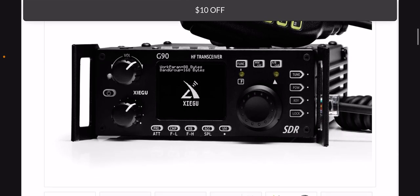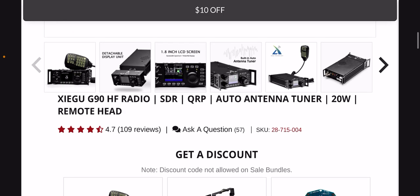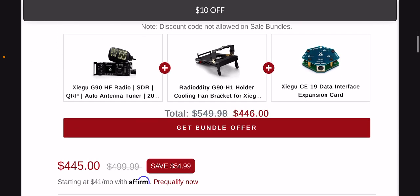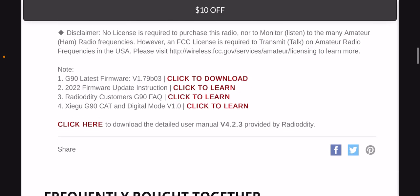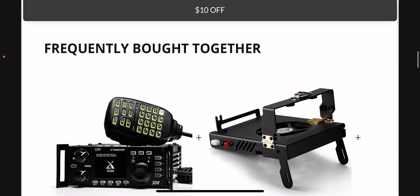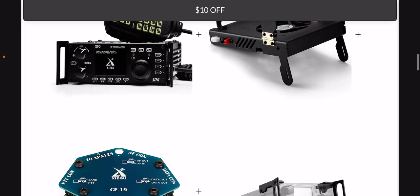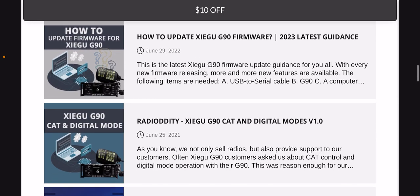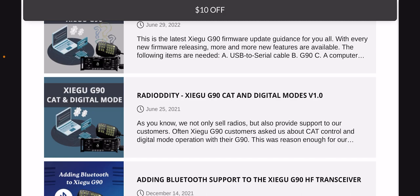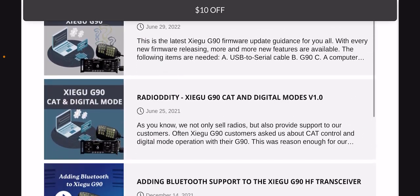The Xiegu G90 covers 10 meters all the way to 160 meters — it has 60 meters, 80 meters, all the main HF ham radio bands you need. It's a really nice radio. I have one and it's great. Even though it can be more portable than a base station radio, it's still not as portable as the X6100.